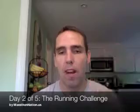Hey folks, what's up? Coach Patrick back again with day two of our five-day run challenge. Syllables and speed is the theme for today.